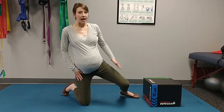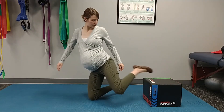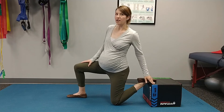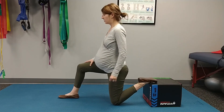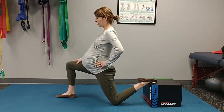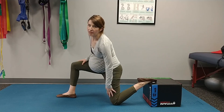If you have quite tight quads, a way to amp this exercise up a little bit is by propping your knee up on a box, sofa, or stack of pillows. Then you can do the same thing, and you should be feeling a good stretch both through the front of your hip and down through your quad as well.